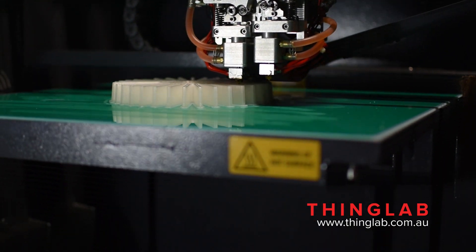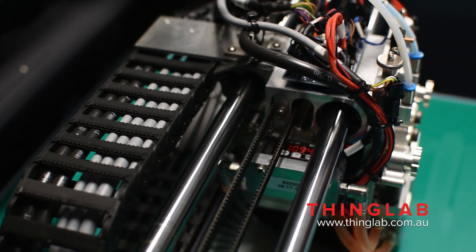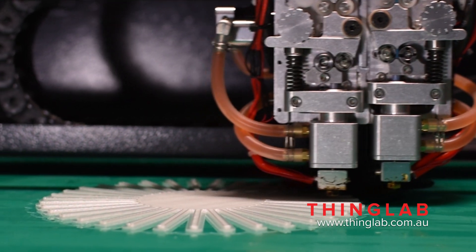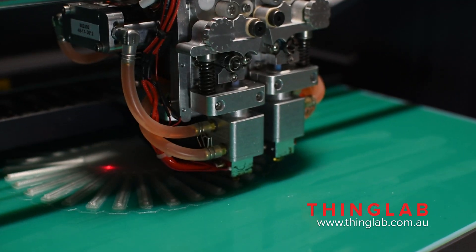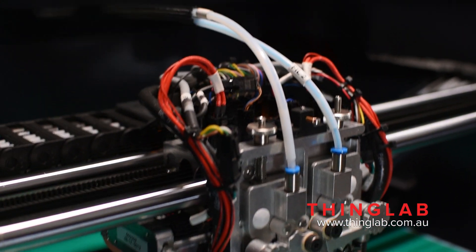The machine has got a build volume of 500 by 400 by 450 millimeters. It prints at a layer height of 0.1 millimeters at a speed of 10 to 150 millimeters per second. It prints standard 1.75 millimeter filament, and what makes this machine special is the DD4 extruder.